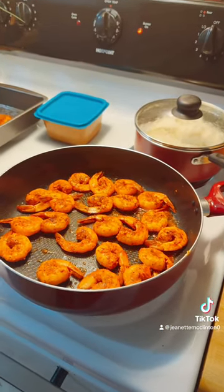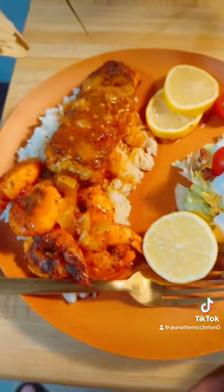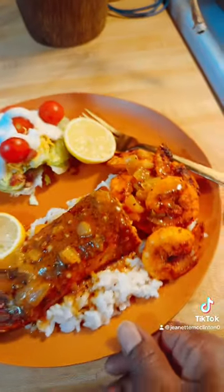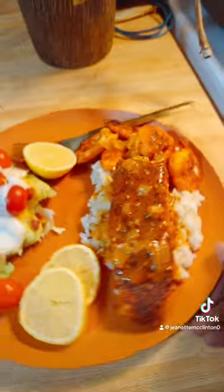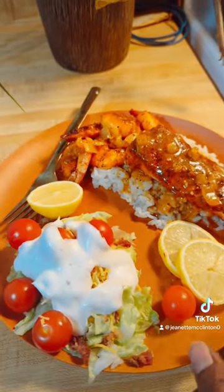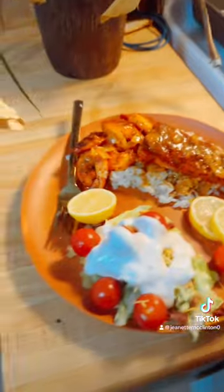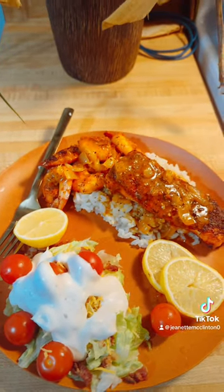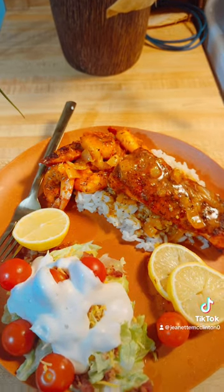Okay you guys, here it goes! What y'all think? Hope y'all like it, hope y'all try it. We're gonna eat — it tastes very good you guys. If you try it, add a little sugar to your stuff. It's real good, you guys.